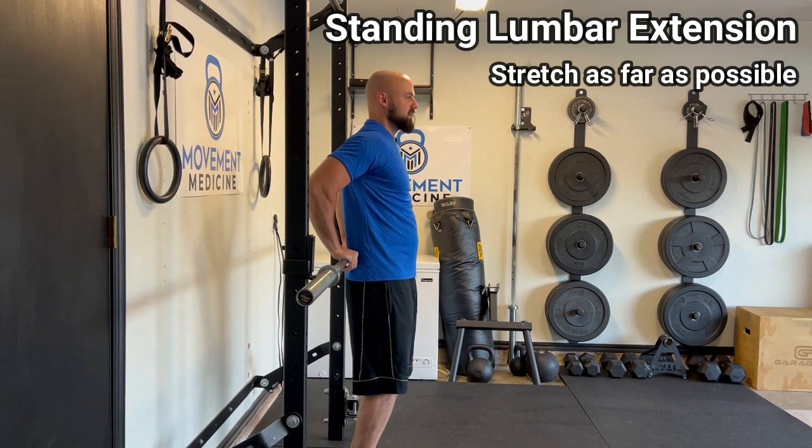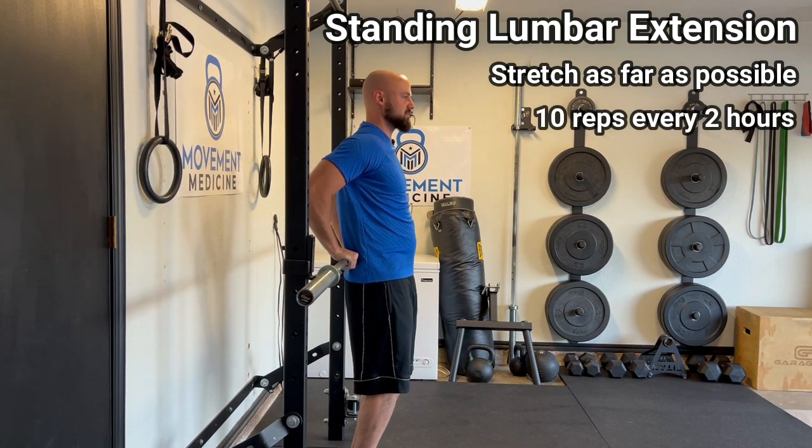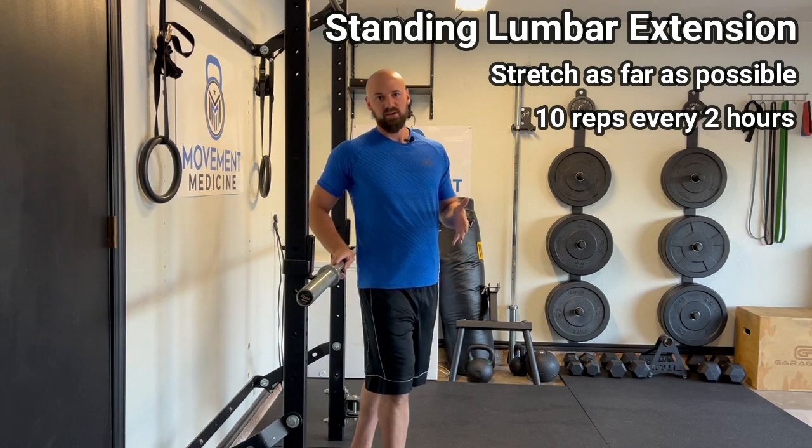When you're dealing with acute low back pain, I recommend doing this 10 reps every 2 hours throughout the day. Make sure you get up from whatever you're doing, get your stretches in. This should really alleviate a whole lot of back pain.